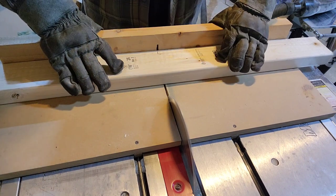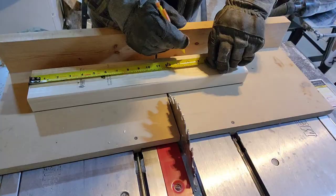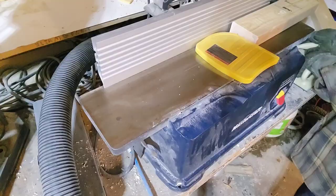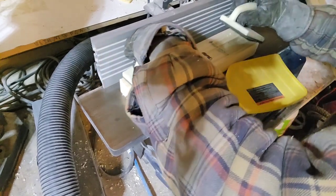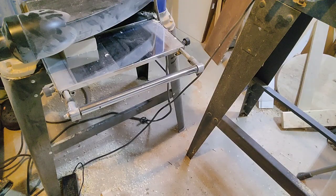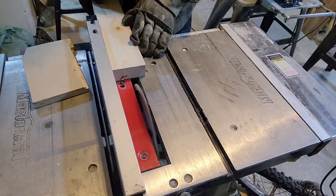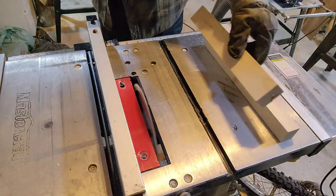The first step for me is cross-cutting the 2x4 to the right length. Usually what I do is add about 2 inches to whatever I'm going to end up as a final dimension. After that it's over to the jointer to flatten out the bottom and also to make a square edge. Then I run it through the planer to make a parallel top and also a parallel edge. This way I actually don't have to use my table saw for this part, even though I would anyway because I would have to get rid of the saw marks.